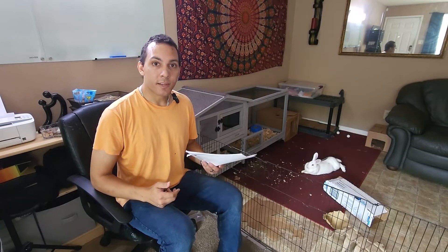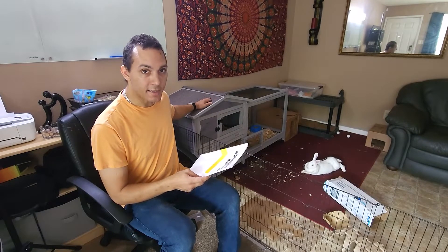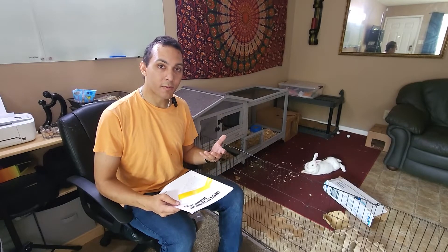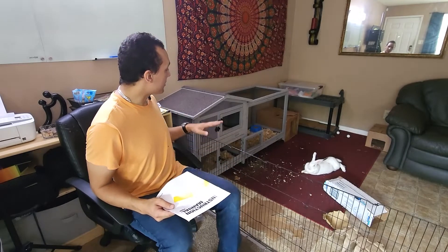All right, guys, so we've done the unboxing and the building of the Aivituvin AIR-19 Pet Hutch, and I'm just going to give a couple of my first thoughts on it, and then I'm going to wait maybe a week or two and give you a full review.